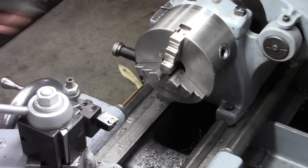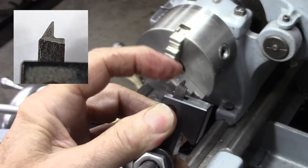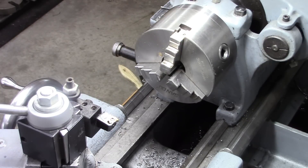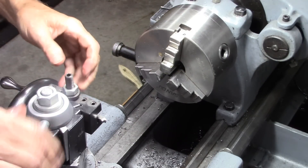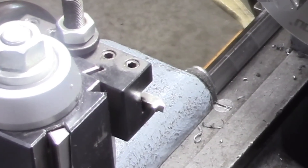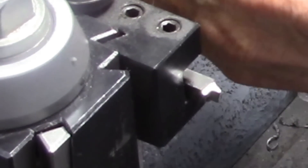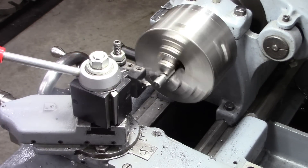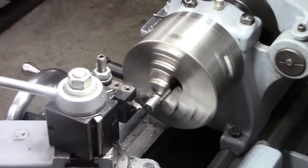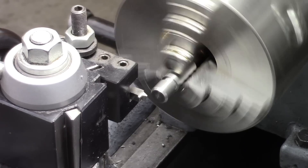Let me zoom in on that. I've made a threading tool that's one-sided — only the left side. We're going to cut some threads with that and see how it does. I'm just feeding with the compound, obviously. Okay, here we go — single-sided threading tool, feeding with the compound only.